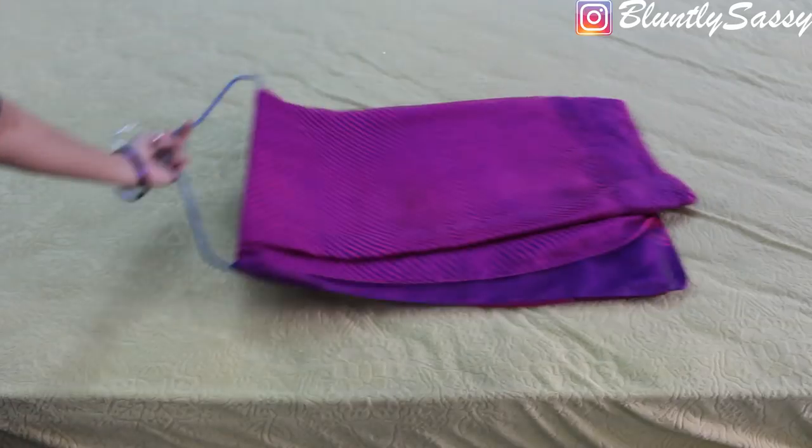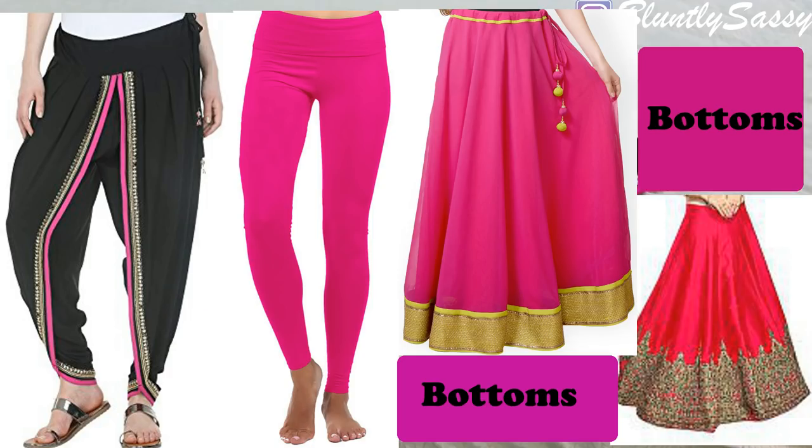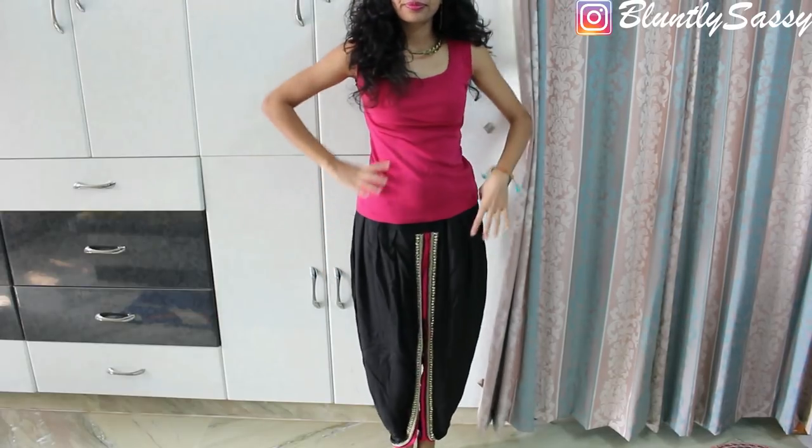For this you're going to need any lightweight saree, a tank top, a crop top or a t-shirt, and for bottoms you can use dhoti pants, leggings, a skirt, or even a lehenga.